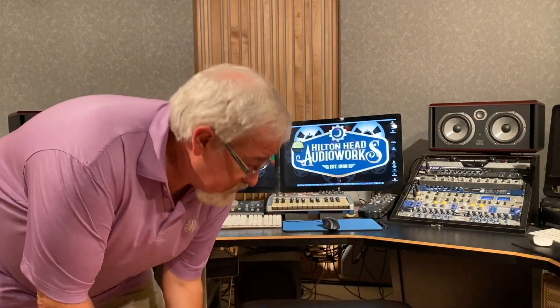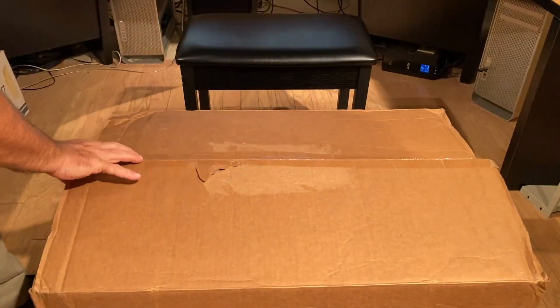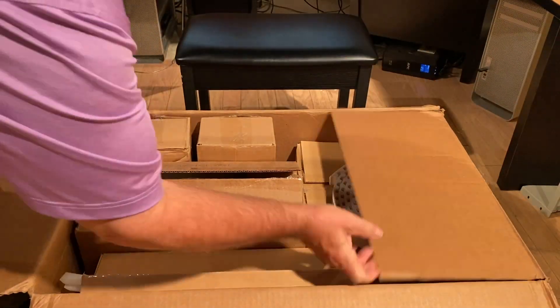Hello everybody, today I've got just what the internet needs — another unboxing video. Welcome to part 3 of my 'Build the Sky Guy: Building Your Own Personal Observatory' series. Today we've got an unboxing. The observatory building part is delayed because of the plastic shortage, although it looks like I'll be getting it within a month.